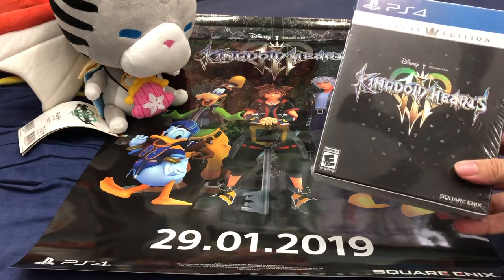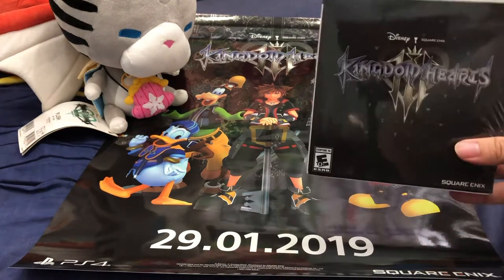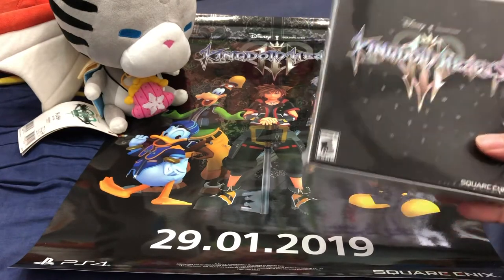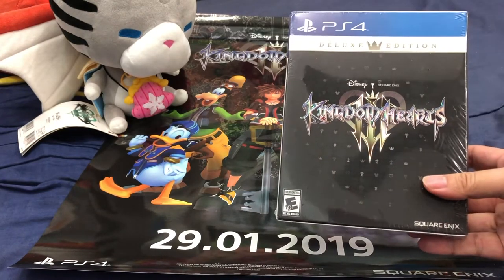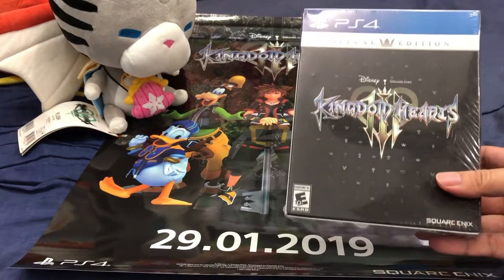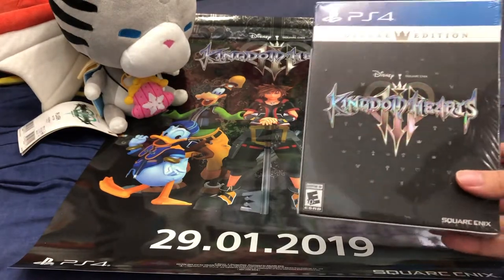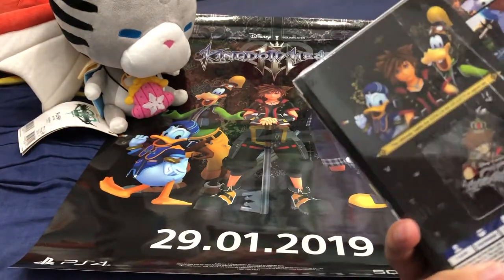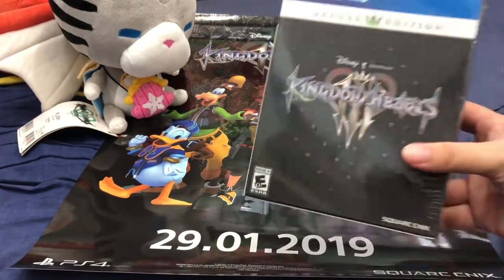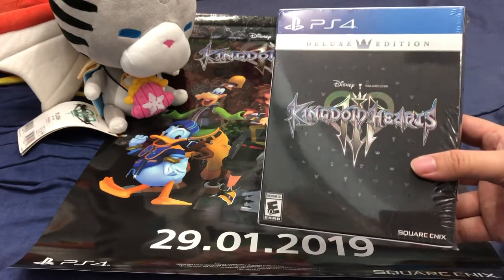I got the Deluxe Edition of Kingdom Hearts 3 for the PlayStation 4, but this one came from the US. If you guys don't know, the US edition of this game, if you purchase it off Amazon.com, it comes with a special code that is inclusive of a special keyblade for the game. Only the US edition comes with that particular code.